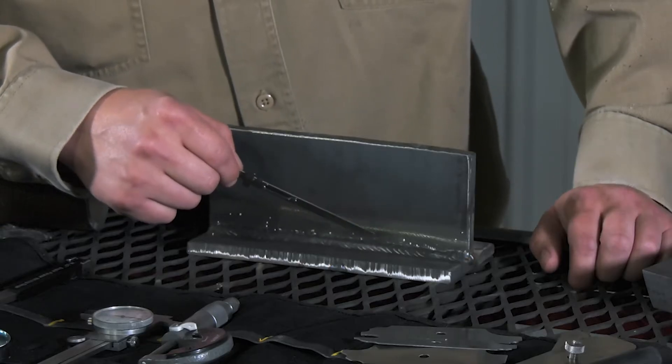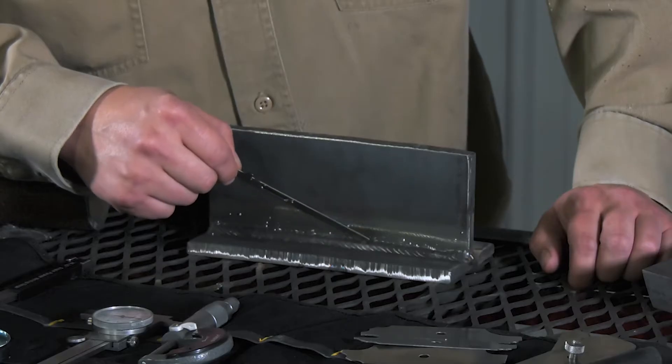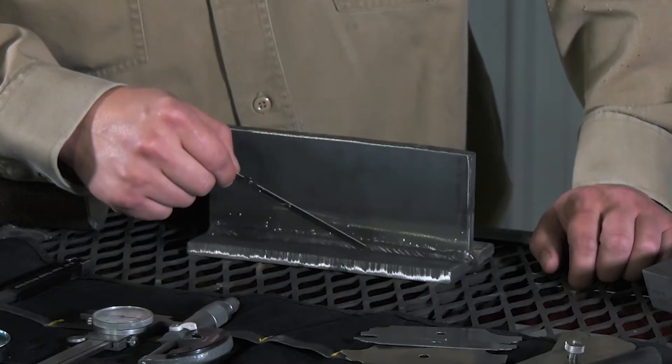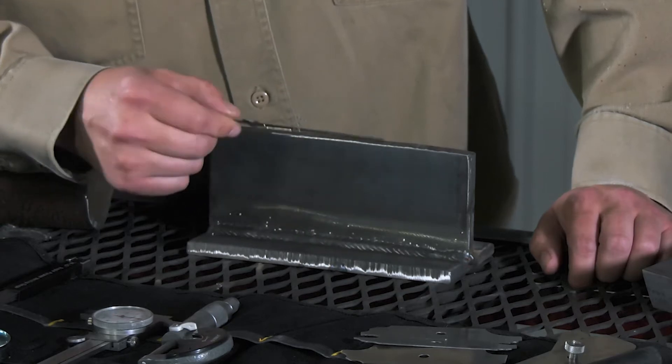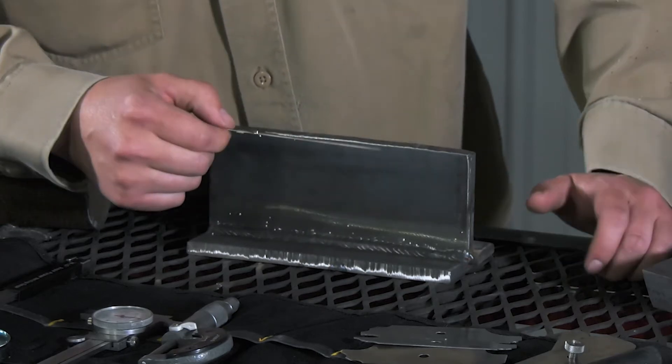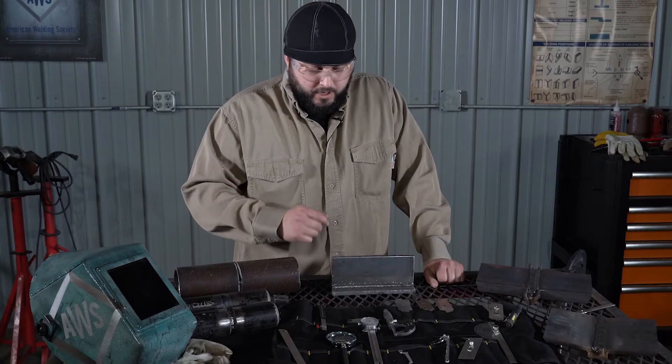A convex profile is where the weld has a little bit of protrusion, taking the shape of a hill. A concave shape is indented into the material, taking the shape of a cave. Flat is simply flat across the face.